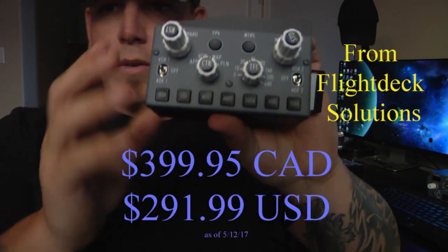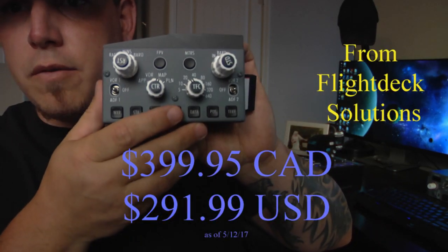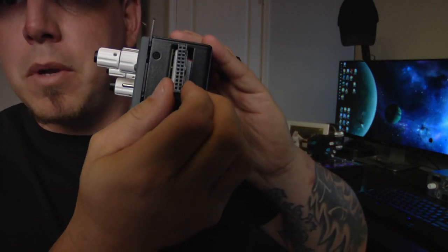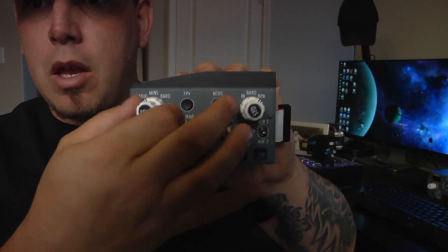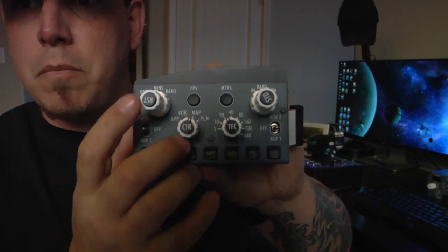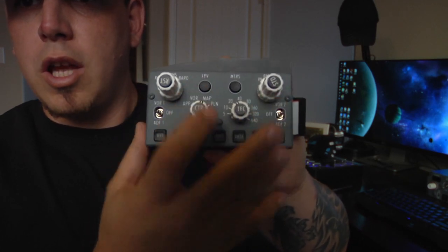So here is the Captain's side EFIS. It is very well constructed — nice and heavy. It's got a single point that it connects to the MCP with, so that's really easy to do. The knobs are very well constructed and have a very heavy feel to them. The buttons require a good amount of pressure to get them to work.